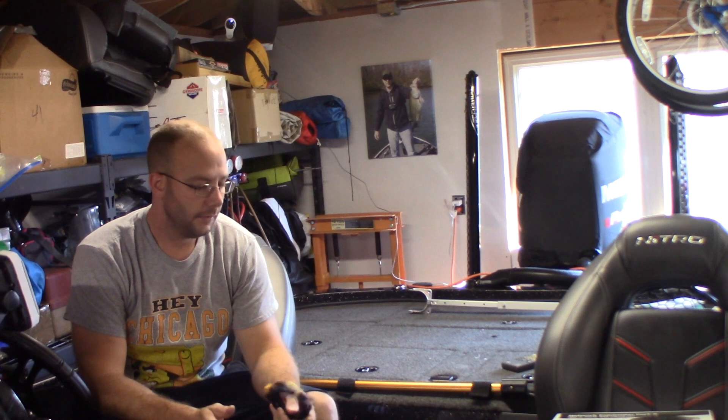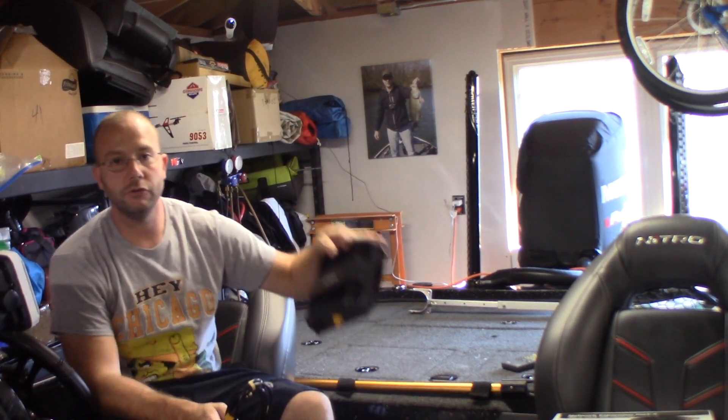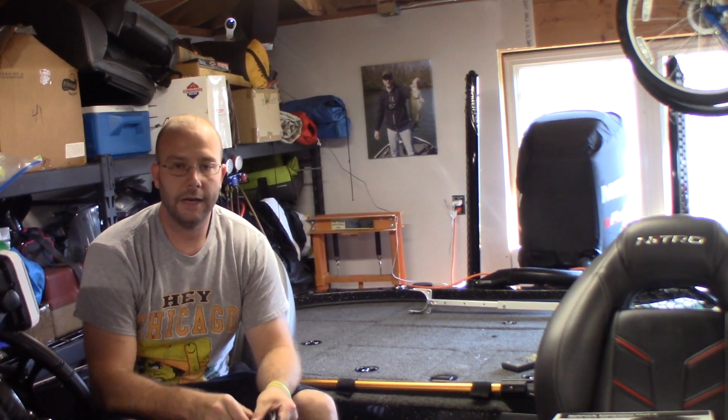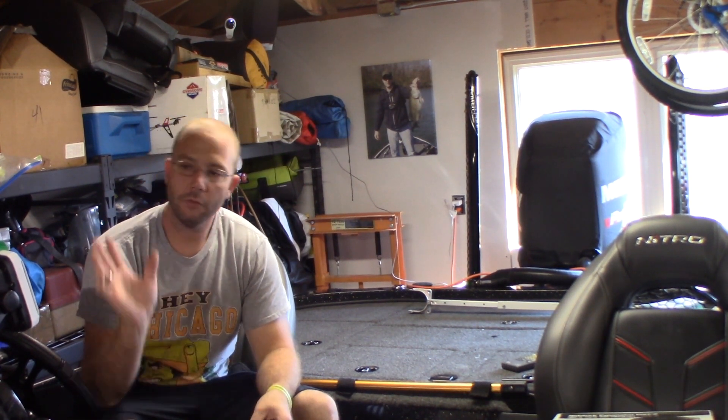I chose the expansion port, so what I had to buy was this — it's called a NEP2 expansion port — and then I had to buy two ethernet cables. I'm going to utilize my longer ethernet cable that goes from my console all the way up to my front fish finder on the bow.